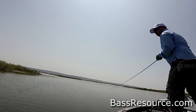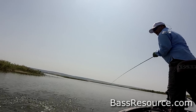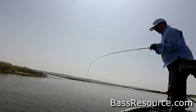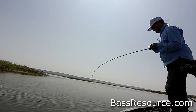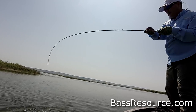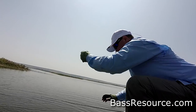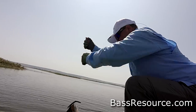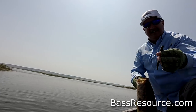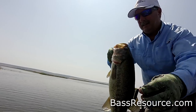Oh, there you go! I saw that while I was reeling it in. Get him in the boat — that's a nice fish! Look at that, it fell out of his mouth. Holy moly, that's a good fish!